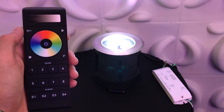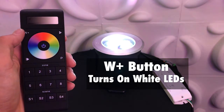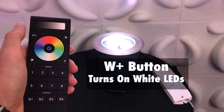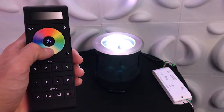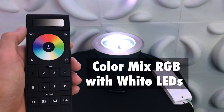Next is the W plus button. If your fixture has white LEDs, this button will allow you to turn them on. With the white LEDs on, you can now create an RGB plus W color mixing effect.